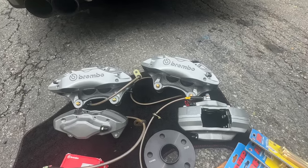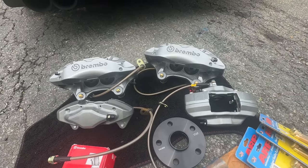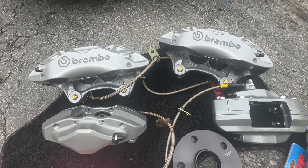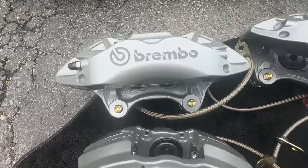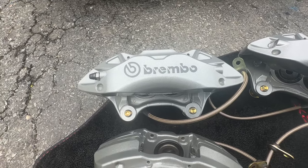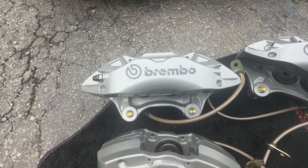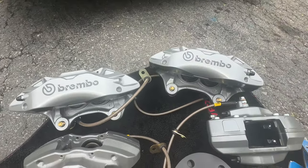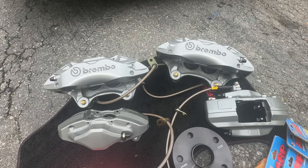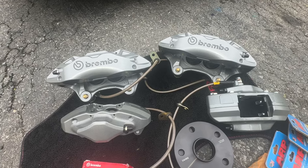You buy the bracket kit and then source all the parts yourself. These are genuine ATS Brembos — I finished them in a prismatic dark silver metallic, applied decals, and a powder clear. They are all media blasted, not chemical etched. I rely solely on mechanical bond when I do things; I do not ever rely on chemical adhesion.